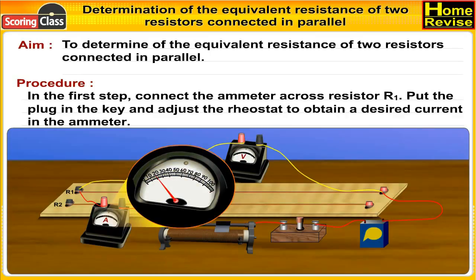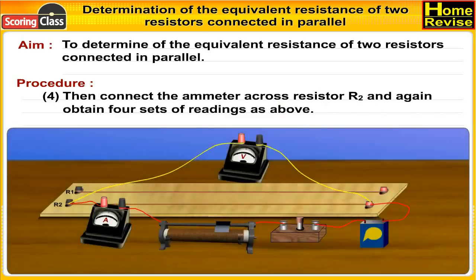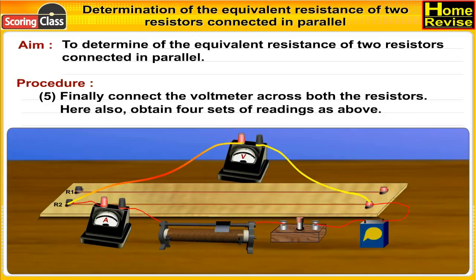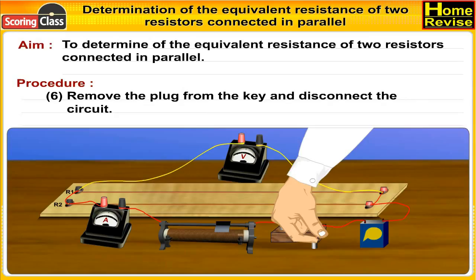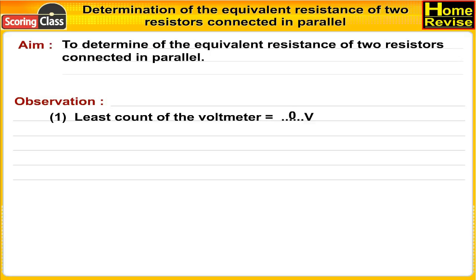Put the plug in the key and adjust the rheostat to obtain the desired current in the ammeter. Note the reading of the voltmeter. Obtain four sets of such readings for different currents. Then connect the ammeter in series with resistor R2 and again obtain four sets of readings. Finally, connect the ammeter in the main line across both resistors and obtain four sets of readings. Remove the plug from the key and disconnect the circuit.